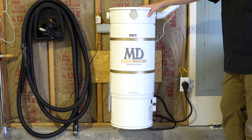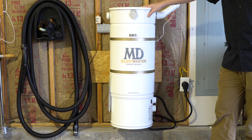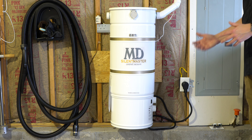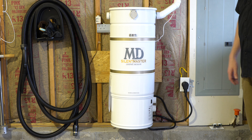You'll notice I don't have any mufflers hooked up to this right now — it really doesn't need it. I can't really hear this in the house. This is probably five to seven meters away from the closest inside wall where the door is, and again you just can't hear it. Literally, my washing machine is much louder than this is in the house.